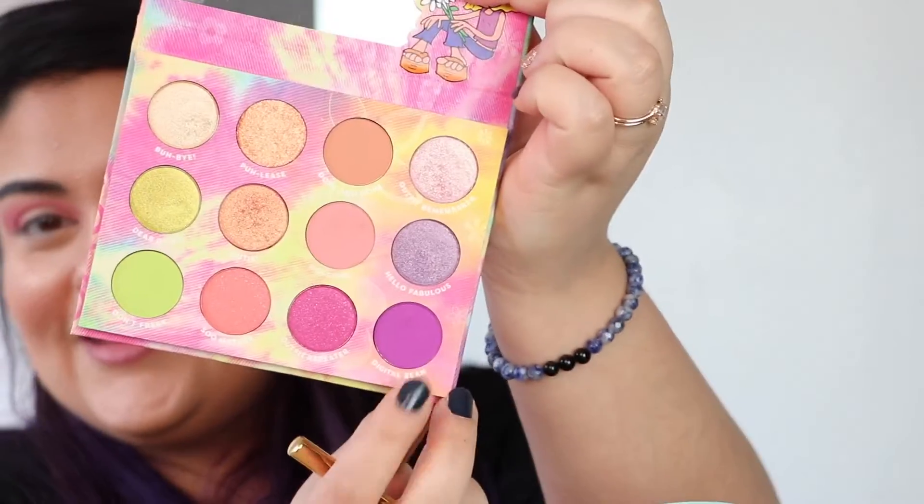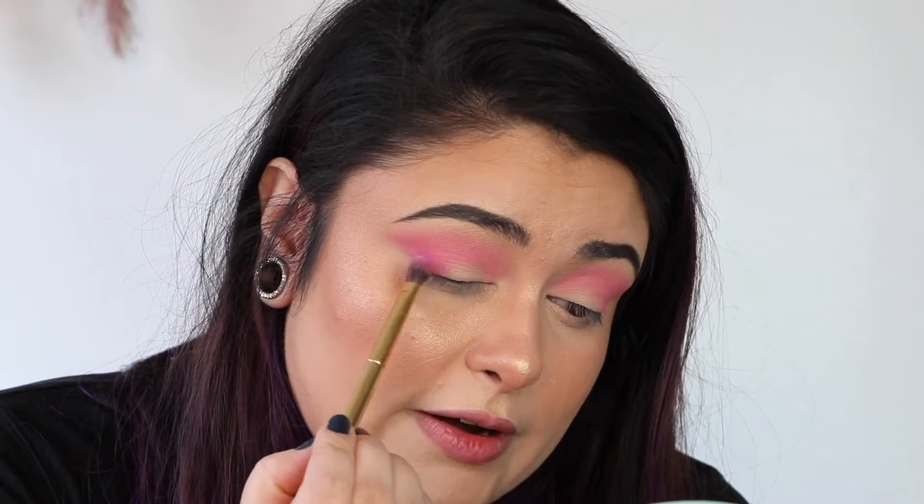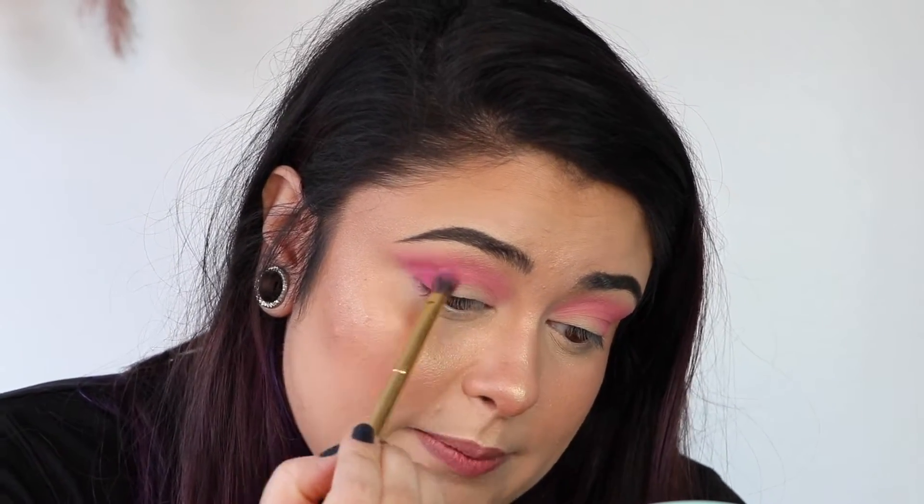I think I'm going to take this dark purple, which is called Digital Bean — it's right in the corner here. And to honor my new purple hair, I'm going to take that on the very outer corner just to deepen it up.